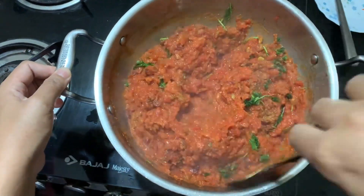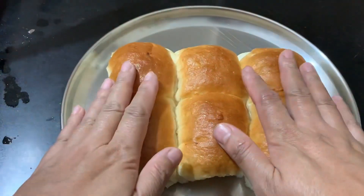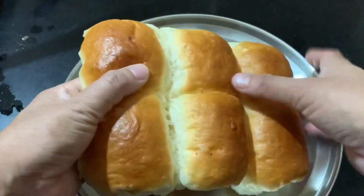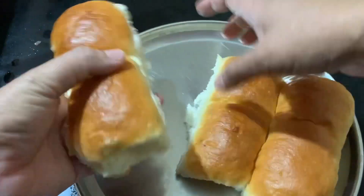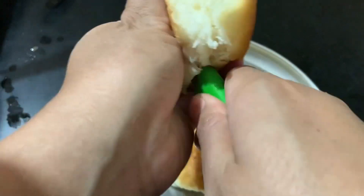It is ready now. The bread is ready now.